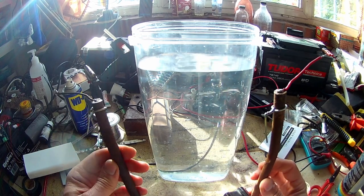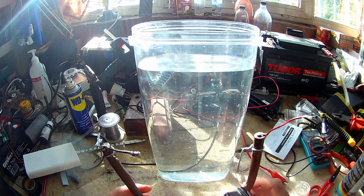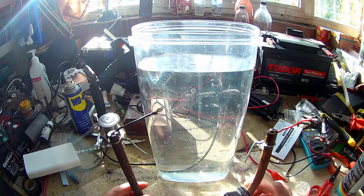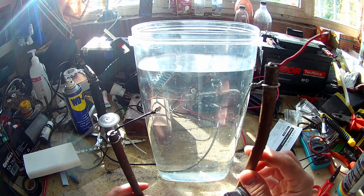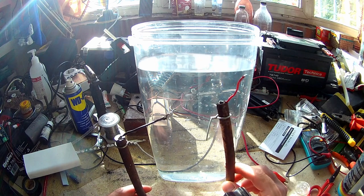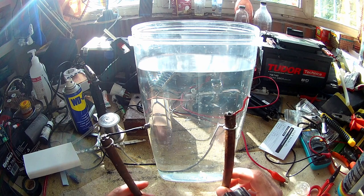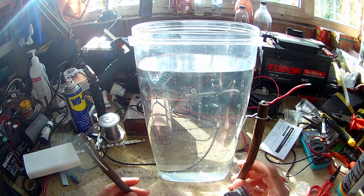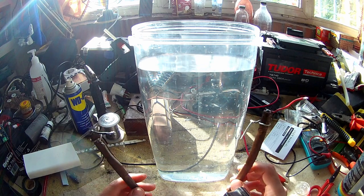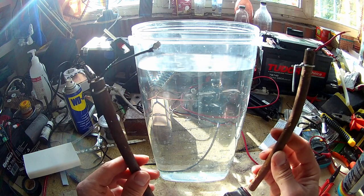So why do I use iron bars? Why not stainless steel? Stainless steel on the anode will release hexavalent chromium into the solution, and you don't want that because it's carcinogenic. I could use fancier electrodes like titanium or graphite, but I don't have them handy — I have these, so I use these.